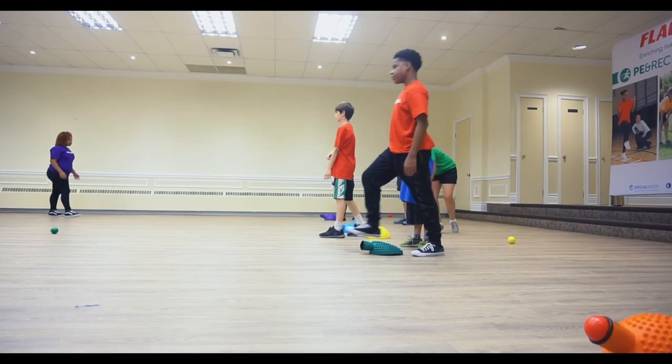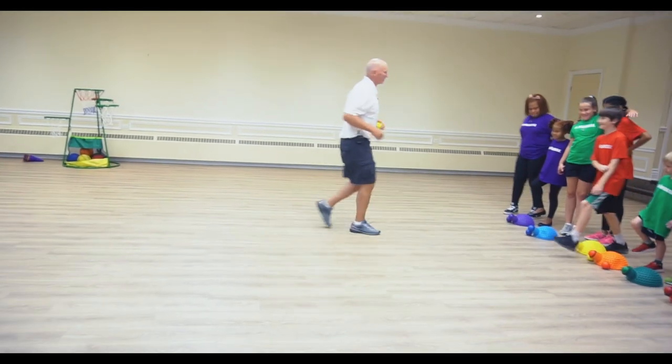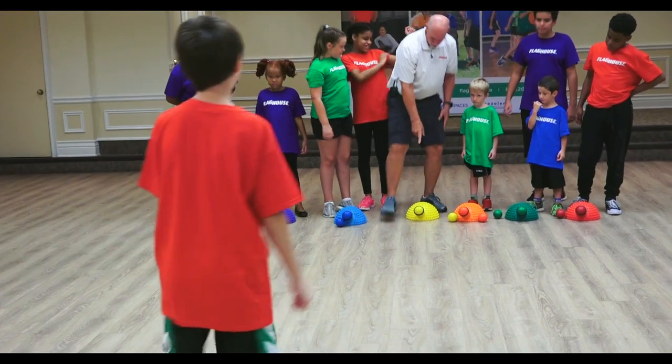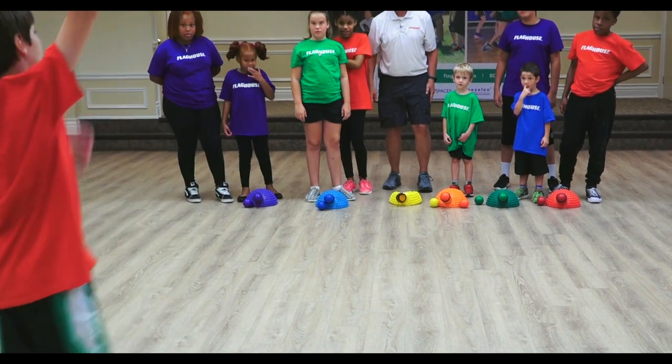Okay, then we switch places. My turn! We're just gonna keep on taking turns. The ball goes in about halfway — see that? Okay, are you ready? Got it.